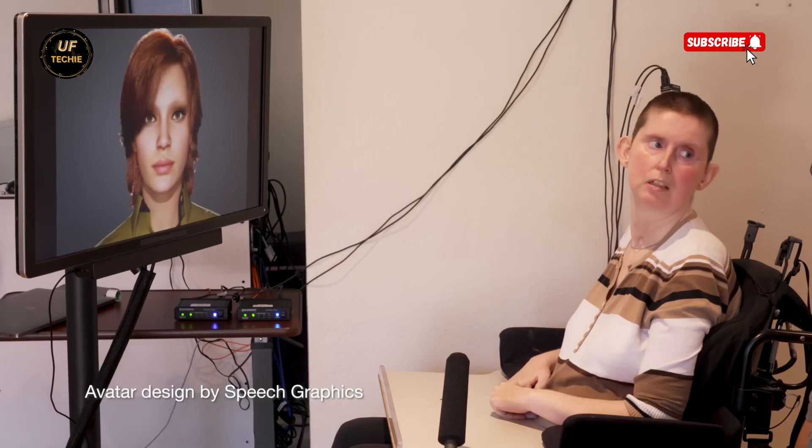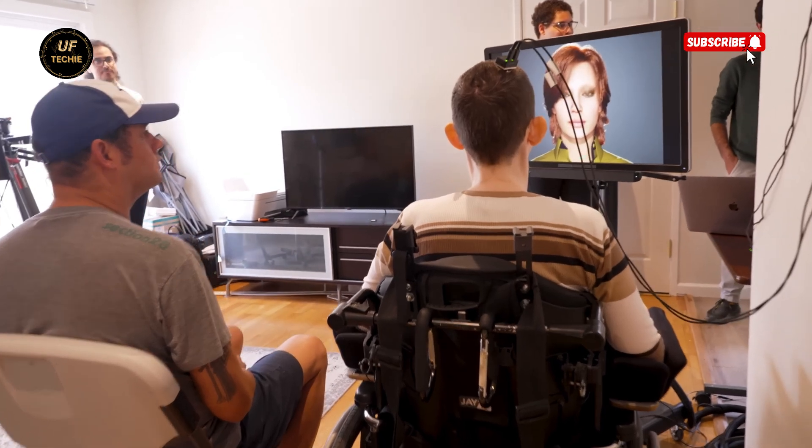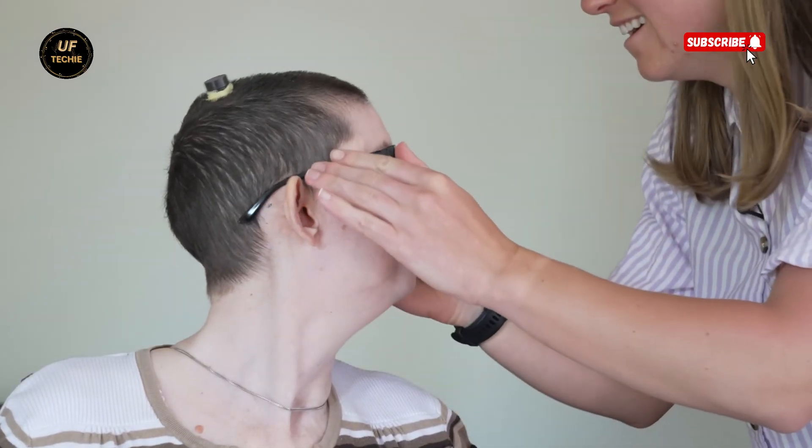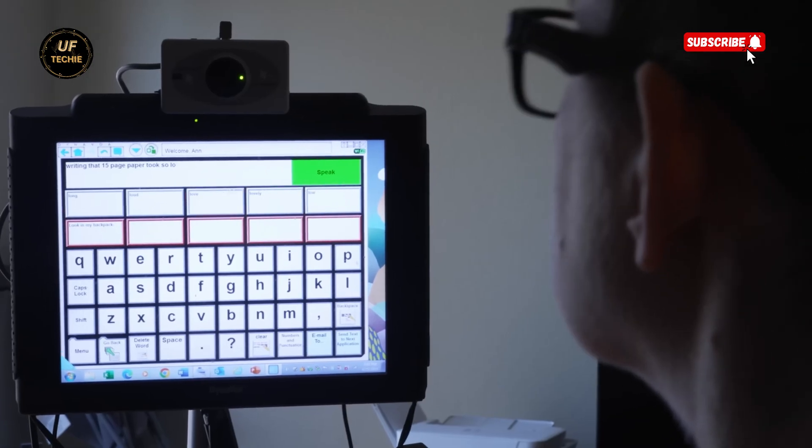Meanwhile, in another part of the neurotech world, a woman named Anne is testing a brain implant designed to restore speech. The device, an electrocorticography grid attached to her skull, captures brain signals related to her attempts to move facial muscles. Those signals are then decoded in real time to generate speech. Anne, who lost her voice due to a severe neurological condition, now uses this system to hold natural, flowing conversations with her loved ones — something that used to take five to seven minutes using her old slow assistive device.